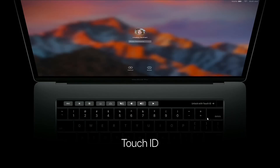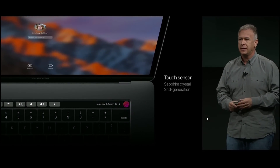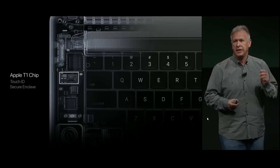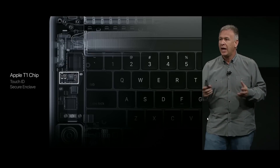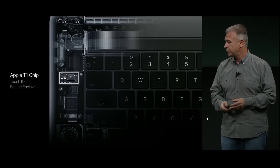Next to Touch Bar is another technology — Touch ID. We're bringing Touch ID to the Mac for the very first time, integrated right where it belongs, in with the power button. It's covered with sapphire crystal so it feels great. It's supported by a brand new chip — the Apple T1 chip — which includes Secure Enclave. So now you can do Apple Pay purchases with your finger right on your MacBook Pro.